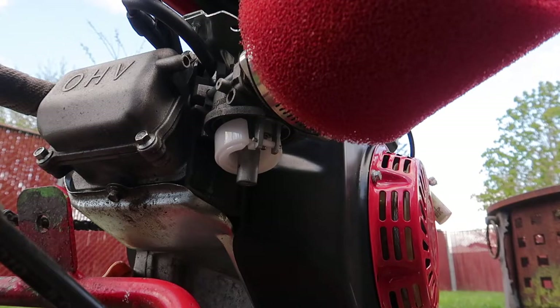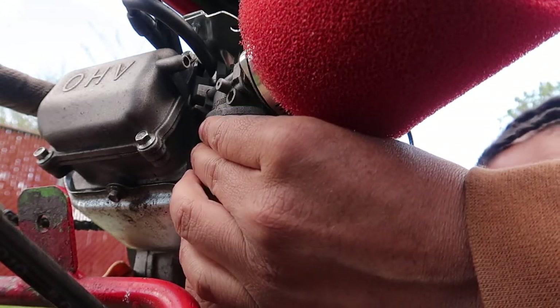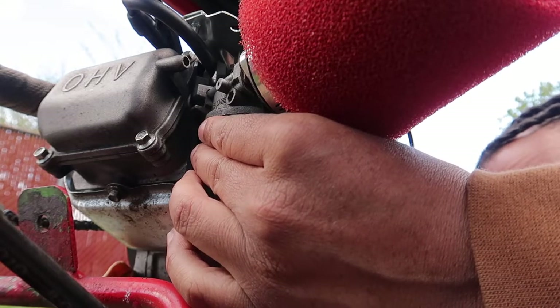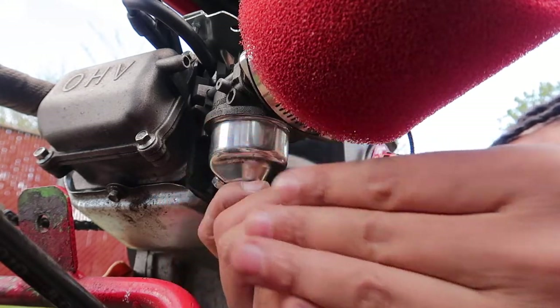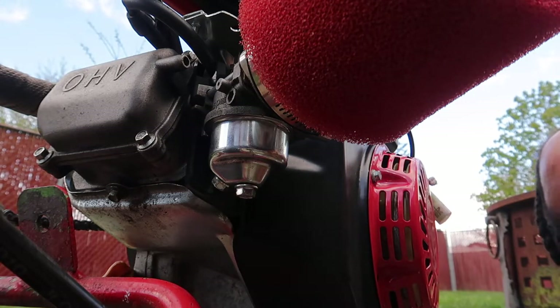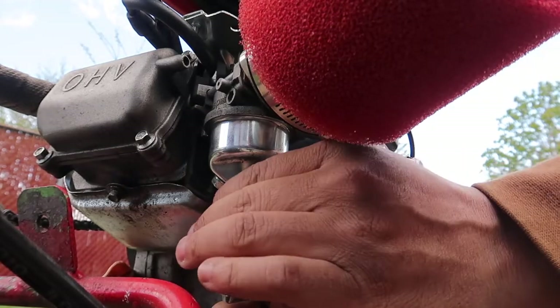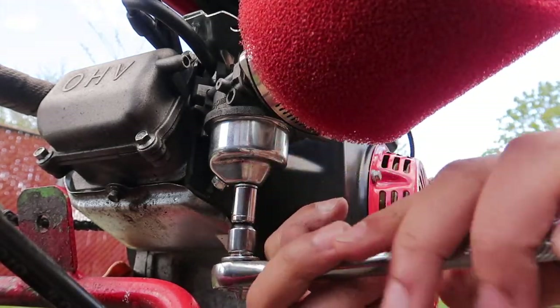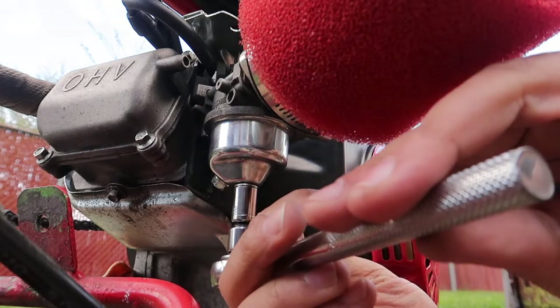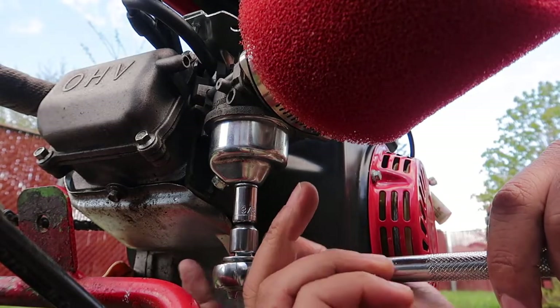Here we go — this one right here. You wanna get a three-eighths bolt for this bolt here — three-eighths on the bolt. Remember ladies and gentlemen, this might not be the best video but this is my first time doing something like this.